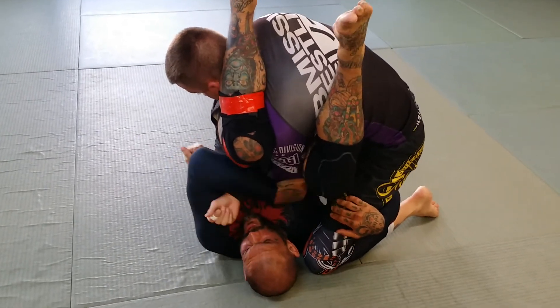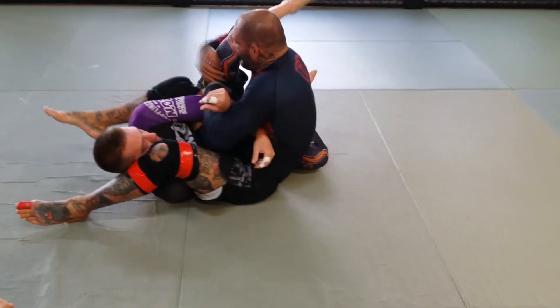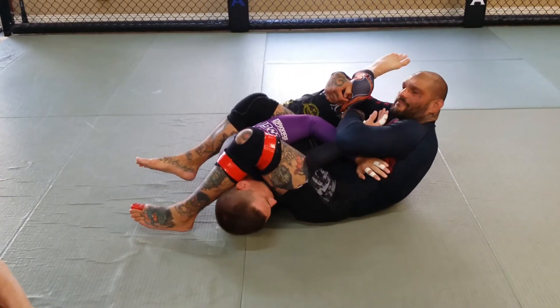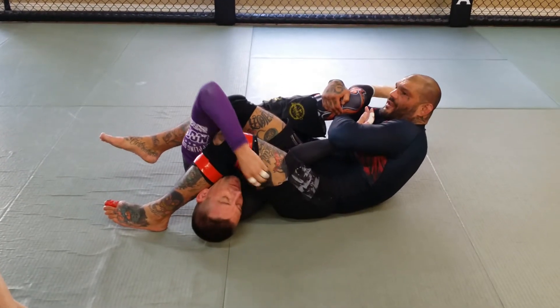From this position, I'm going to lock everything in, sweep him over, and I'm holding this leg — I'm not letting go of it. I'm going to pass this leg back over his face and then finish the arm bar. I didn't let go of this leg because I'm controlling him here.